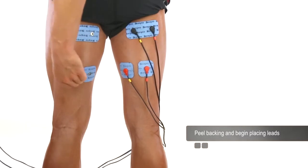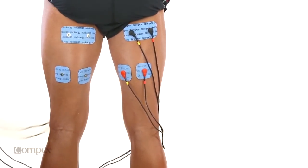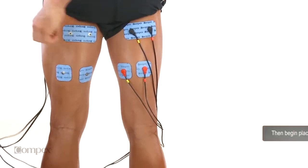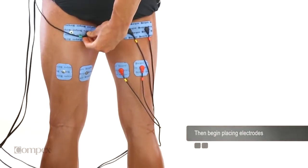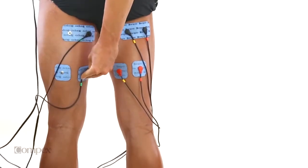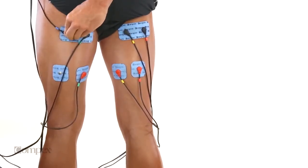Locate the muscle to be stimulated. Electrode pads are placed on the skin over the muscle to be stimulated. Place the black negative lead wire snap on the end of the muscle closest to the heart. Place the red positive lead wire snap on the end of the muscle furthest from the heart.